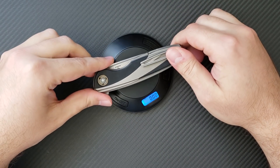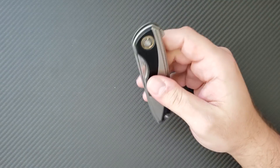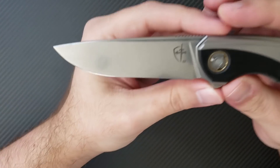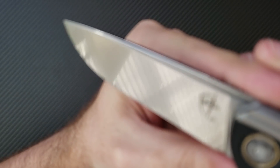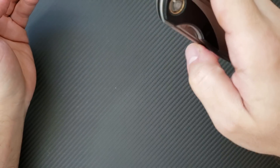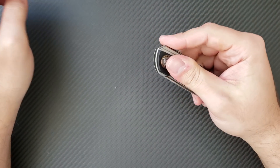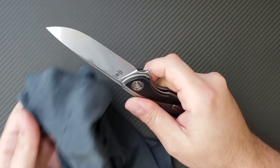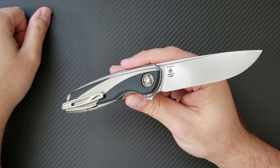The overall weight is 4.07 ounces — it feels like it's two ounces. It feels tremendously lighter than that. Back to the blade: this is done in a very beautiful mirror stonewash type finish, one of my absolute favorite user finishes. It hides wear very well but also looks good all the time. There is a small fuller on the top of the blade and while it provides a nice visual accent, it continues back onto the handle and swoops all the way to the tail of the knife — a nice aesthetic touch.